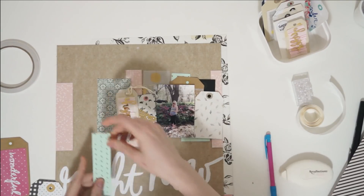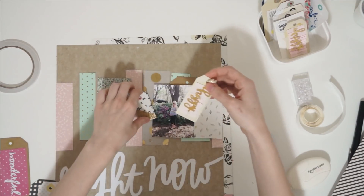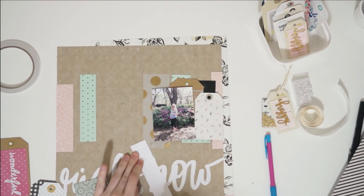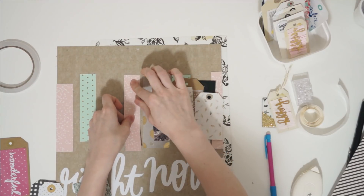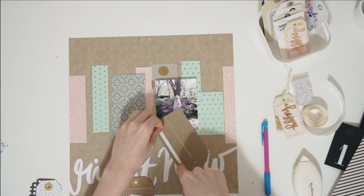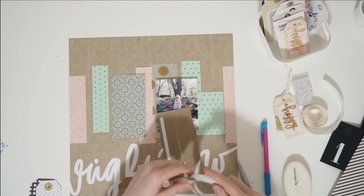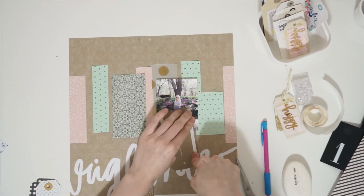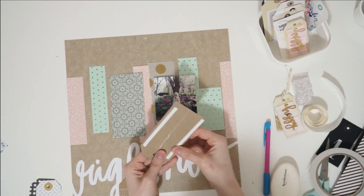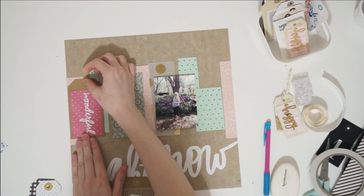This layout came together so quick and easy. It already has a title on it — this is a paper from a Me and My Big Ideas paper pack and that scripty 'right now' is already written right there on the page. So all I do later is add a tiny bit of journaling about my sister, which this is a picture of her. The journaling just says 'you are the prettiest pregnant person' because I took this photo of her the day after her baby shower. She's one of those people that wore pregnancy like a boss — she was glowing, she was happy, just a delight to be around.